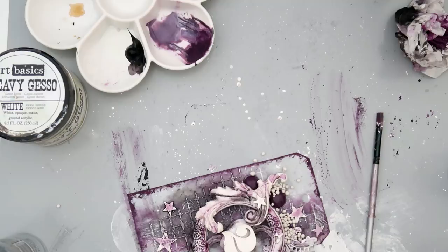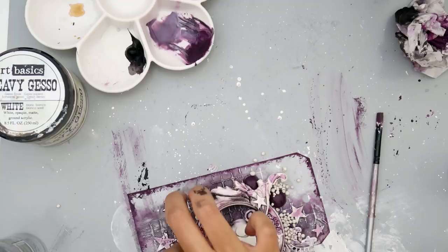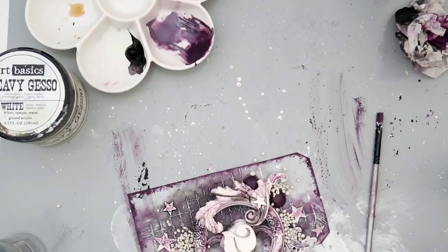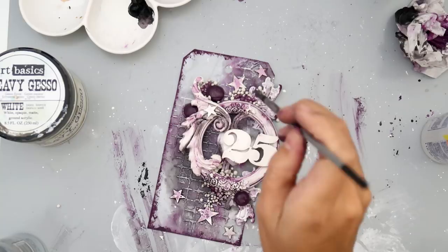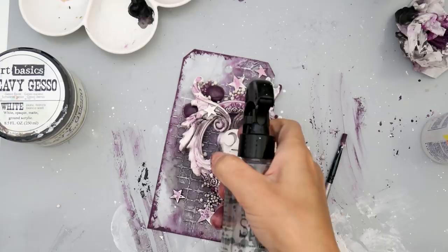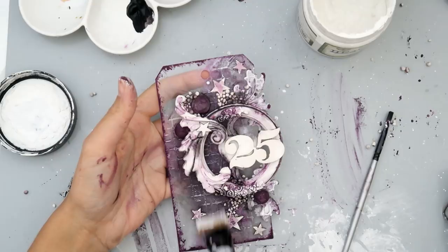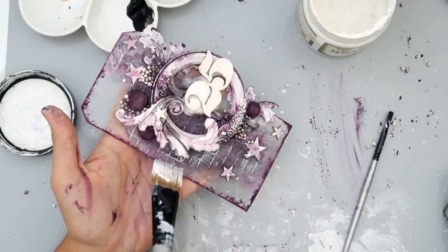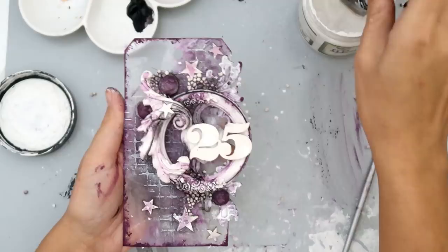I really like using the fabric tack because it's already a little bit tacky so the art stones stick to it really well. It held up well — we'll see after a few days if they fall off, but they seem pretty stuck. I didn't let them dry, so that's why you're seeing them fly all over the place. I'm adding a little bit of color to them using the impasto paint in the aubergine color.